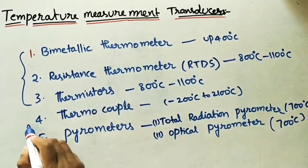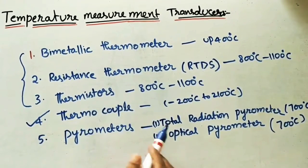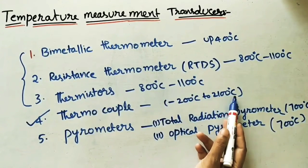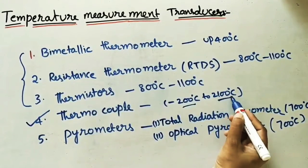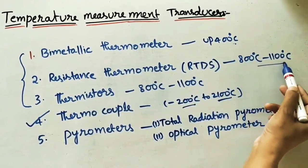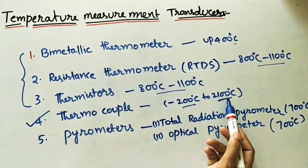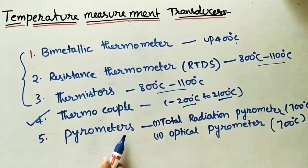Today I would like to explain about the thermocouple: what it is and how to measure temperature using it. The thermocouple measures a temperature range between minus 200°C to 2100°C. Compared to the previous instruments, bimetallic is the lower range, resistance thermometer is the medium range, and the thermocouple covers a higher range up to 2100°C.